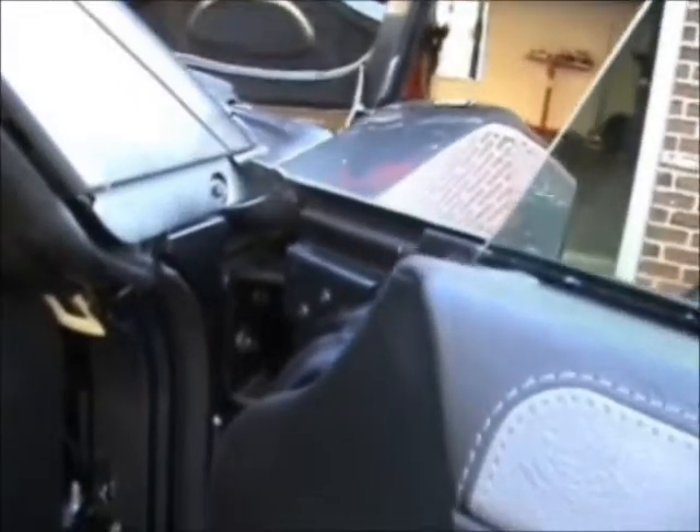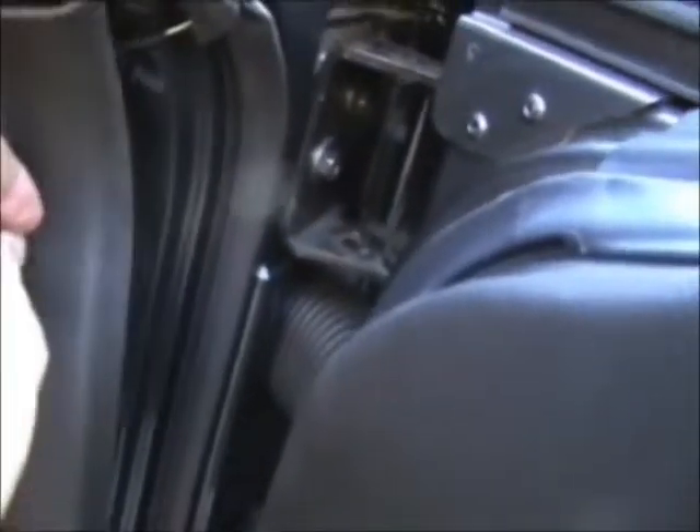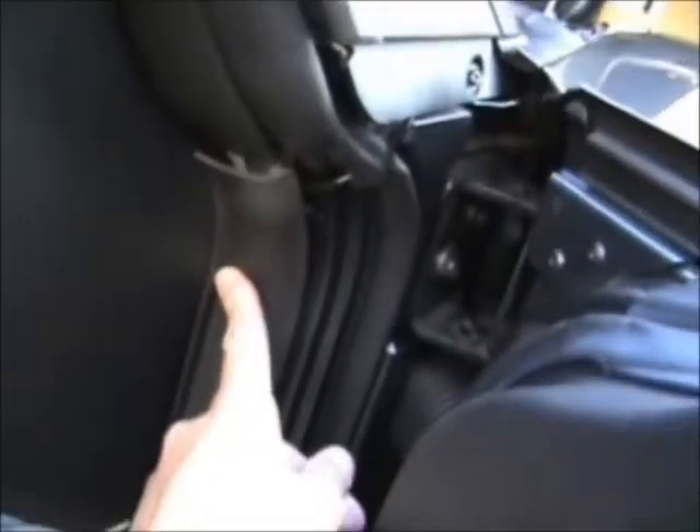Now to get the sensor wire into the passenger cabin. You can see we ran it down through here, around in that little joint, around between where the weather stripping splits. Then you pop off this little trim piece here — it goes right there, pop it right out. This piece is going to go over and hide your wire. It just has two little clips on it — get a little screwdriver in there and it'll pop right out. Once you do that, you've got your sensor wire in the passenger compartment.